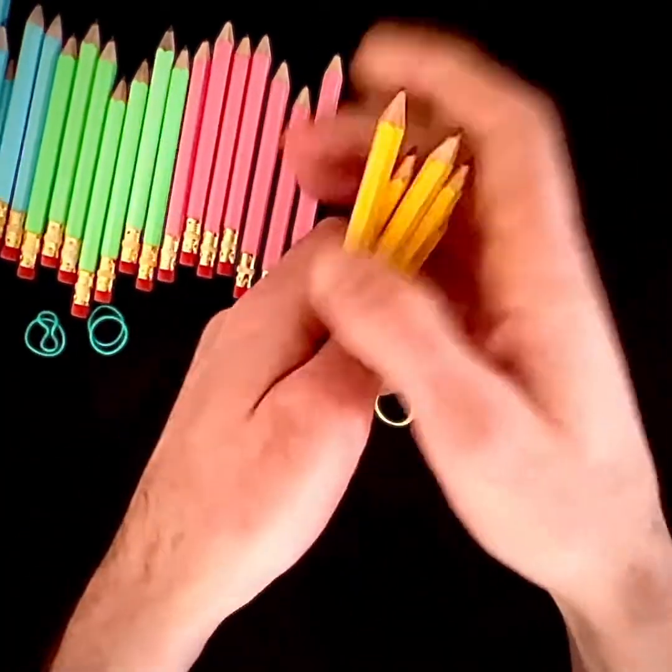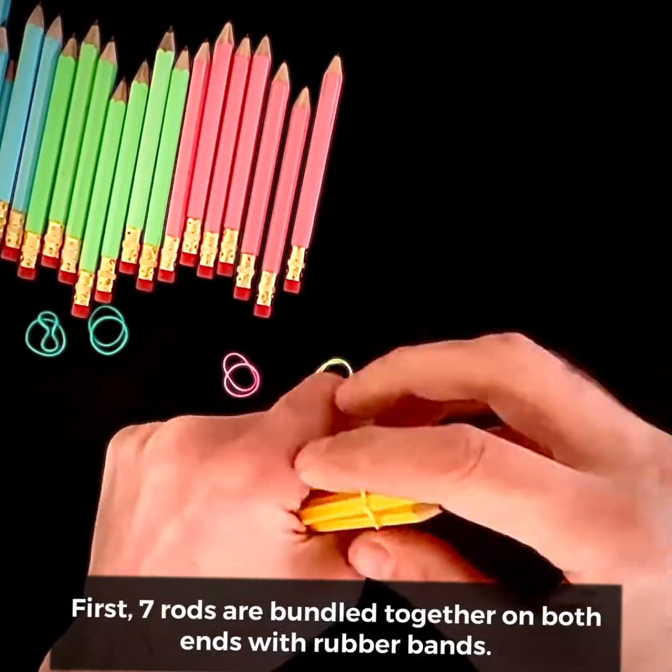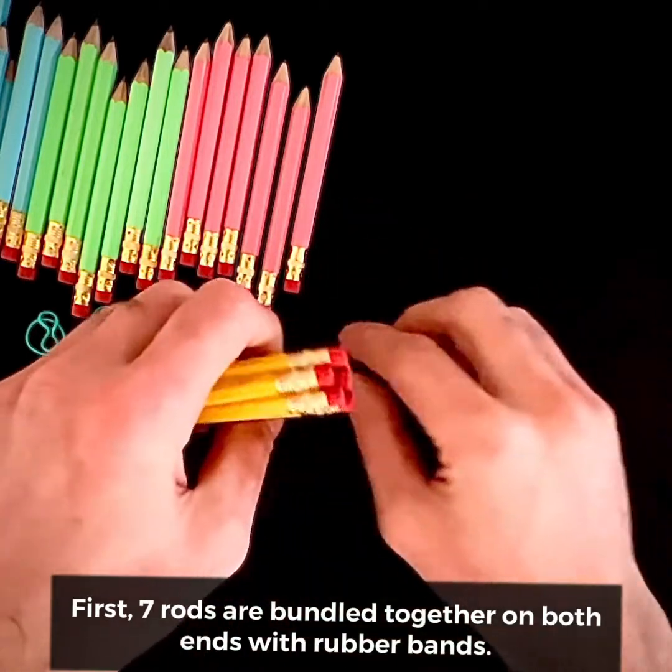How to Make a Hexa Stix. First, seven rods are bundled together on both ends with rubber bands.